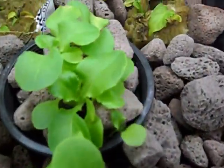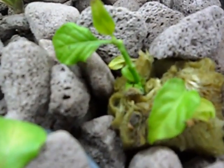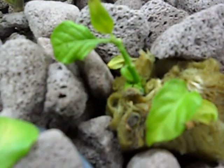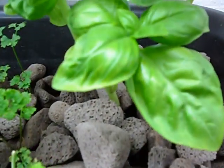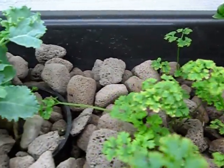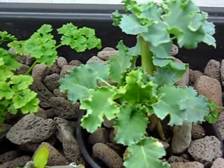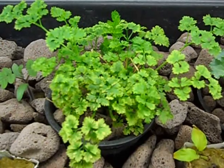Behind the Butter Crunch are some clones I'm attempting to do from a ghost pepper. I ran out of photo period this summer and didn't get any fruit. Behind that are basil, parsley, kale, and a little more parsley that were from the vegetable garden.